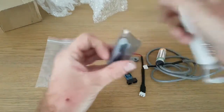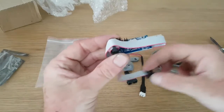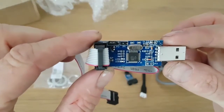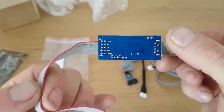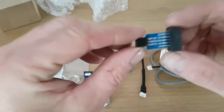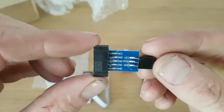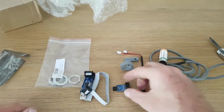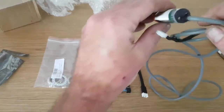This is the USB ASP flashing tool, which plugs into the side of your computer. You'll plug one end into your computer and the other end into the adapter, which changes it from the 6-pin to the 10-pin. That will then plug into your board inside your CR10 controller for flashing the firmware.